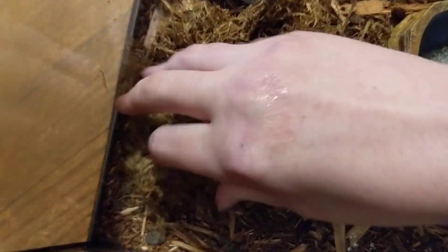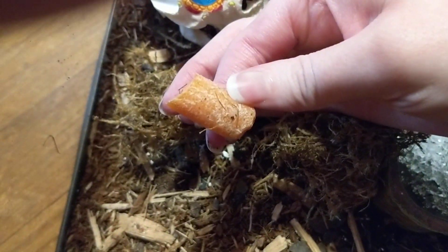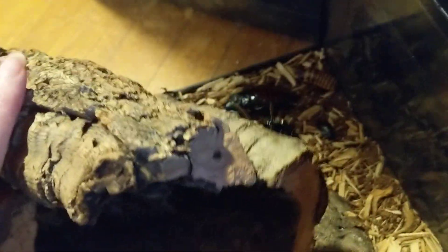I also have some isopods and springtails in here, some babies. So they're breeding pretty well. I also keep some heat on them — I use a small heat pad on the side where they congregate most, and they can go over to the other side to keep a little cool. It stays usually around 80, high 70s to low 80s.